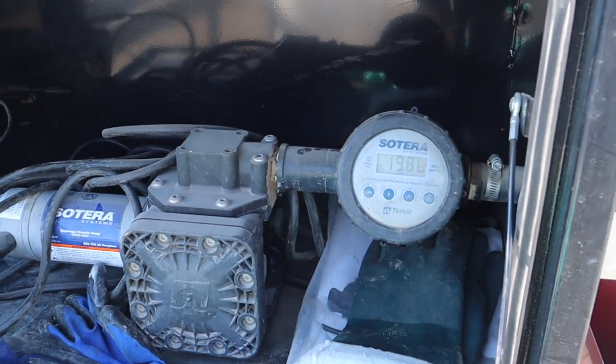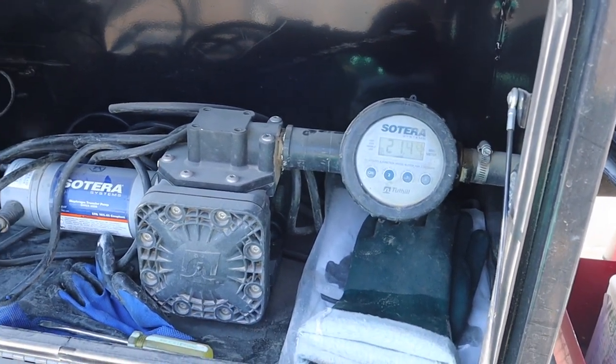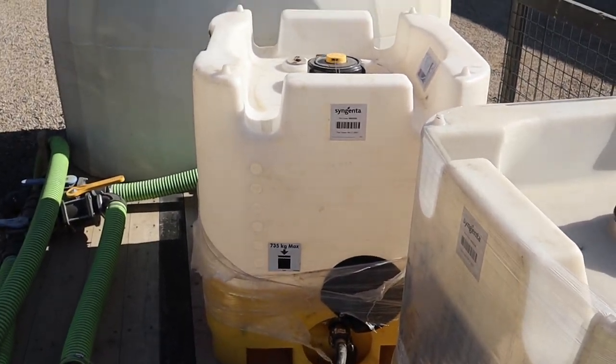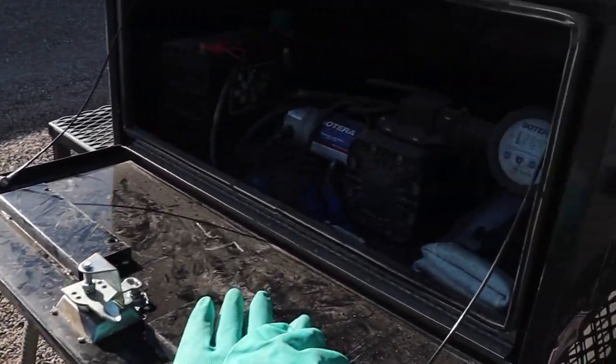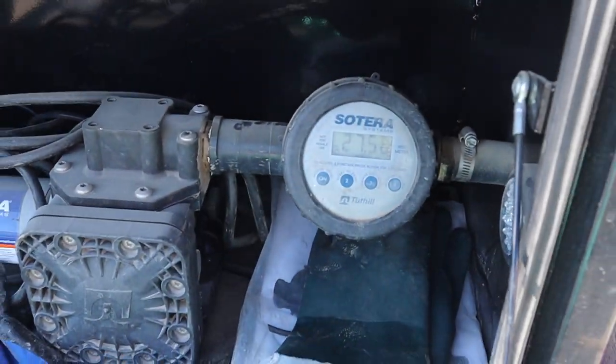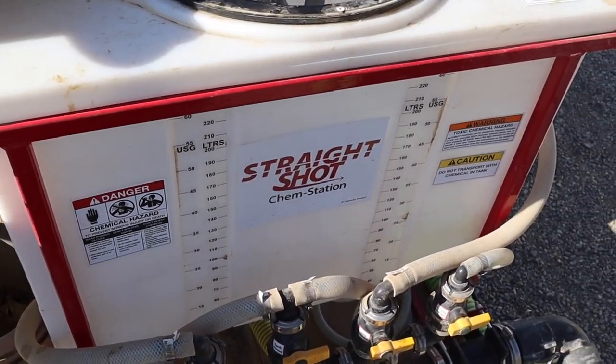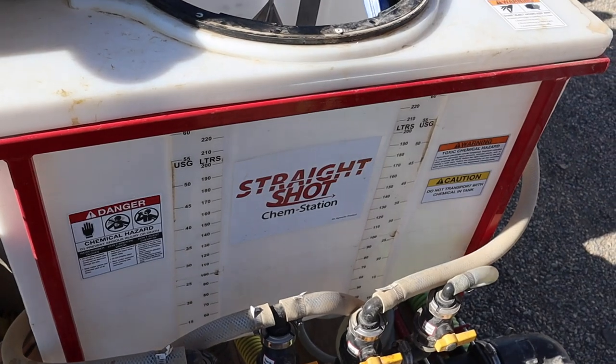Old Faithful is back. This seems to be the only 10-meter that we can get working. So we are using a battery pumping it into the handler. From the tote, we can measure on the tote, we can measure on the digital readout, and we can measure on the readout on the straight shot — the triple check that our rate is right.